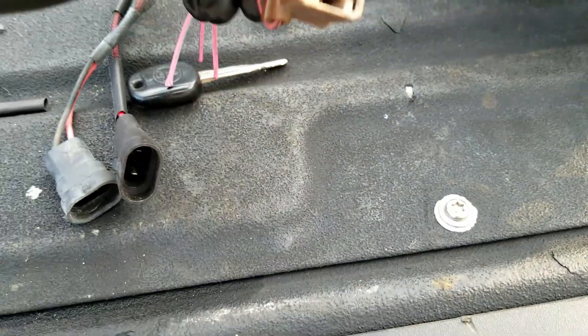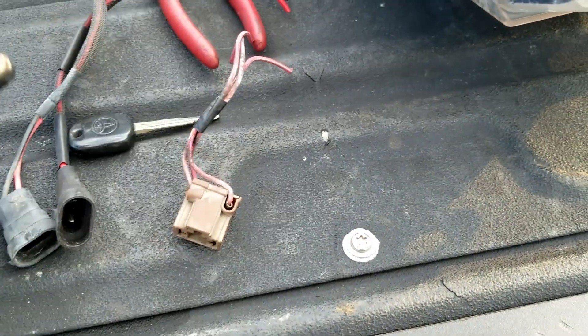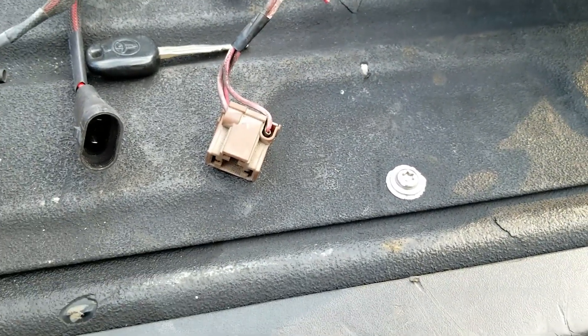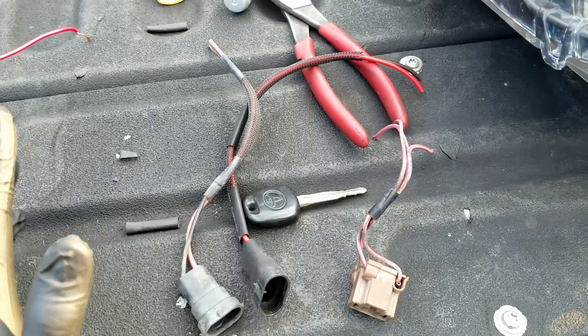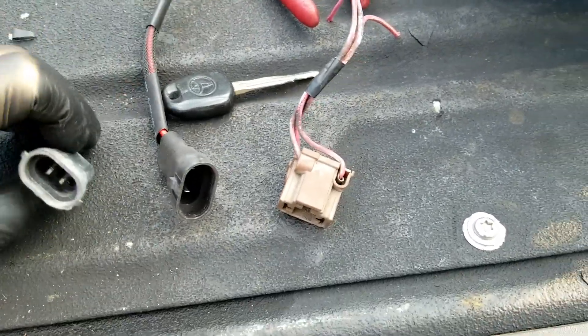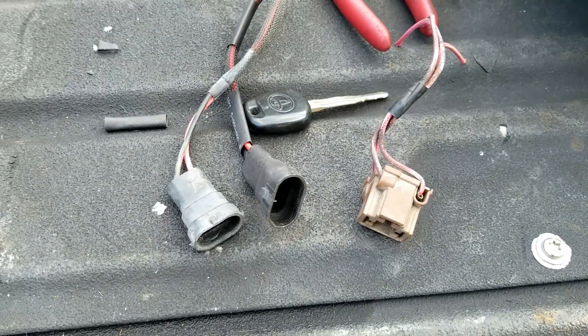To start, I have an H4 plug, a 9005 plug, and a 9006 plug. For this I'm using old HID ballast wiring — you can buy the wiring online, but I'm using what I had on hand.